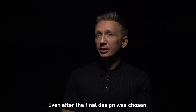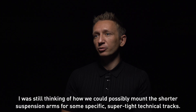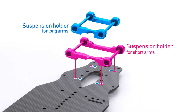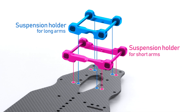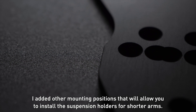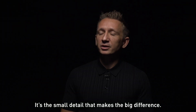Even after the final design was chosen, I was still thinking of how we could possibly mount shorter suspension arms for some specific super tight technical tracks. As a solution, I added other mounting positions that will allow you to install the suspension holders for shorter arms. It's the small details that make the big difference.